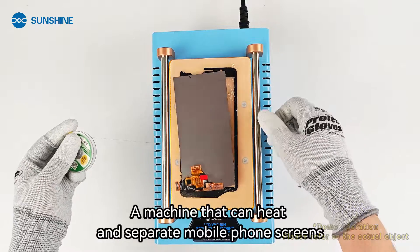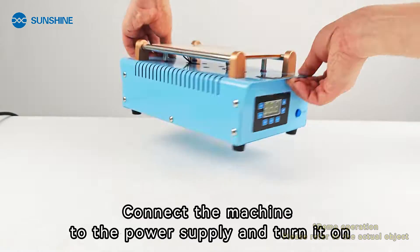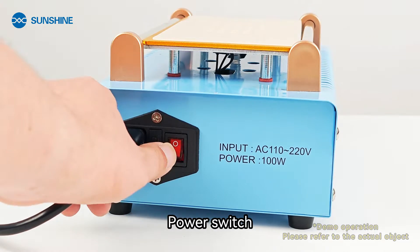A machine that can heat and separate mobile phone screens. Connect the machine to the power supply and turn it on. Power switch.